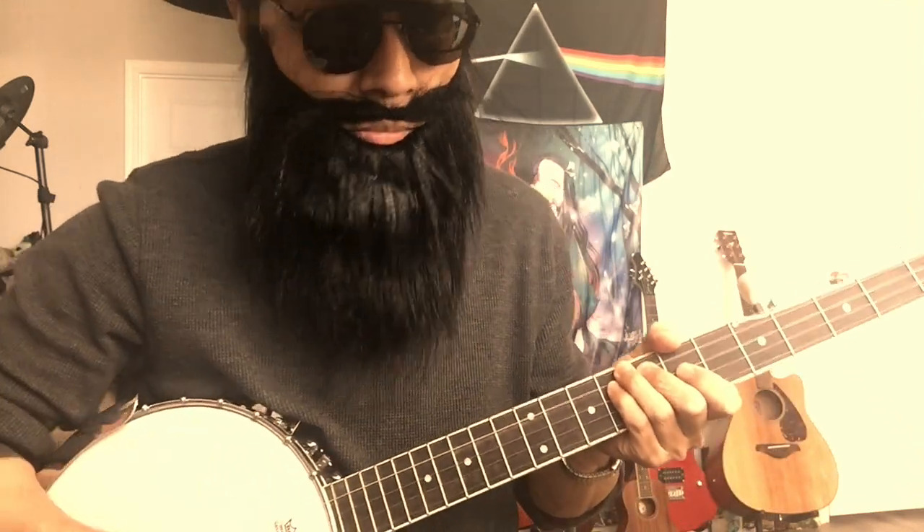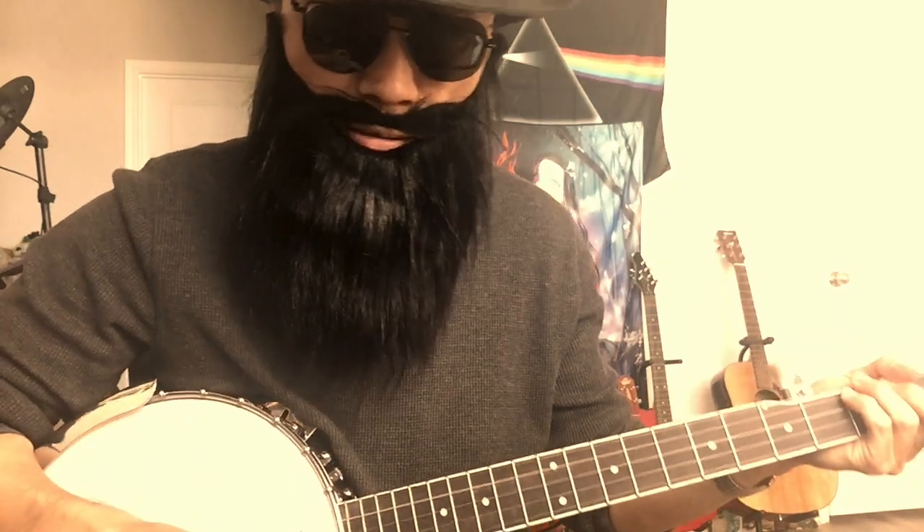What's up? Let's talk about banjo. I'm an original guitar player, but recently I picked up this banjo.